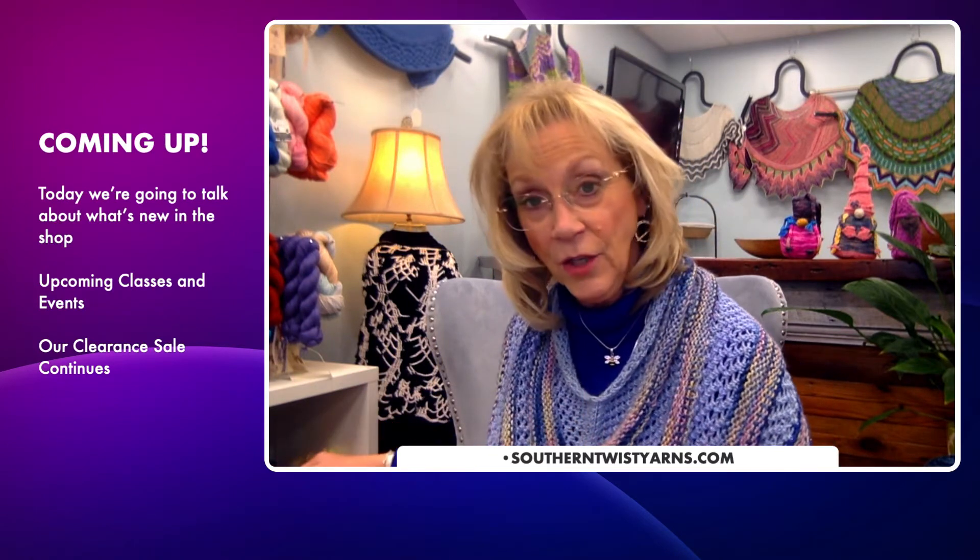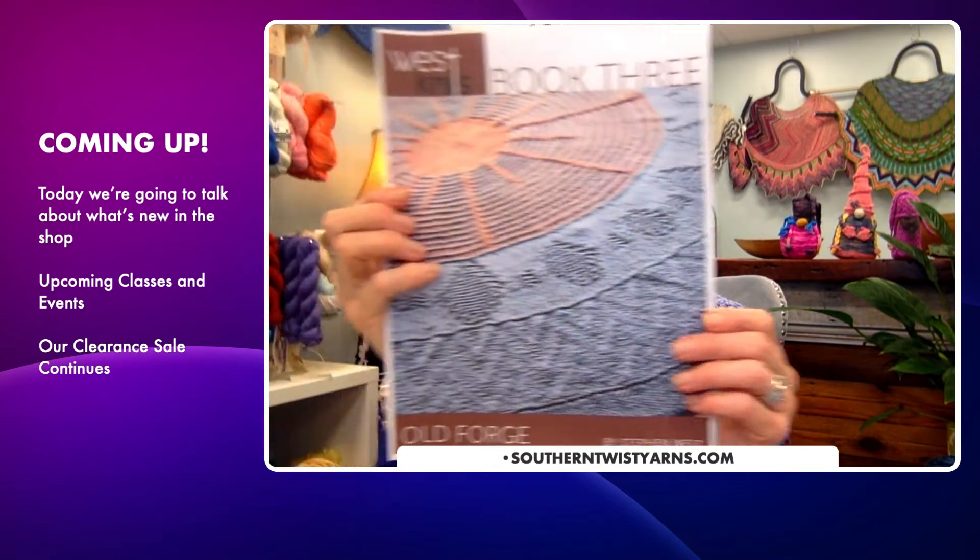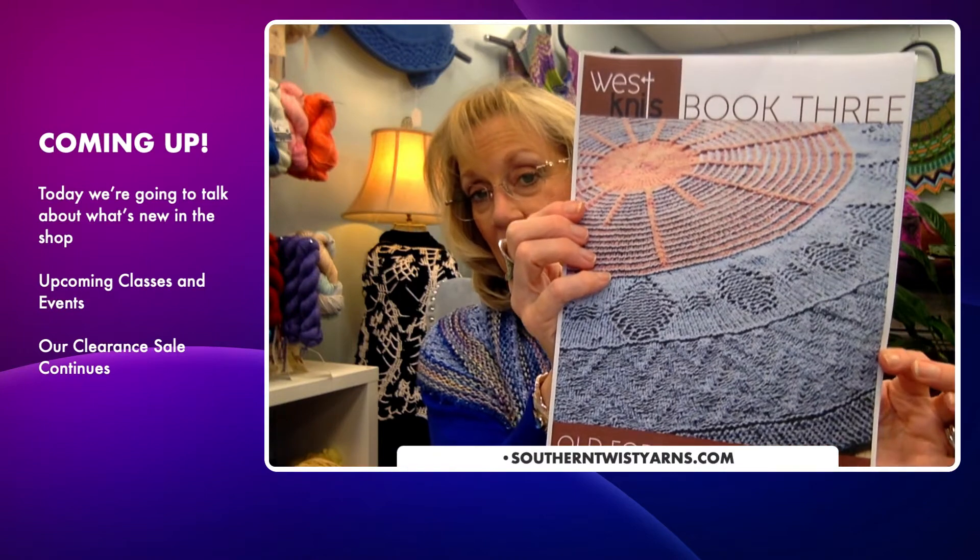If you got my email yesterday, you know we're doing a year-long KAL, and for it we chose to do a Stephen West blanket. I love Stephen West and here at the shop a lot of us like to do his things. We're getting our cast-ons ready and we're supposed to start on February 1st. My blanket of choice is 'The Old Forge' — it's a circular blanket with the sun kind of in the center. As I said in the newsletter, the sun is our life force, so I thought it was very appropriate, plus I live in a sunny climate.